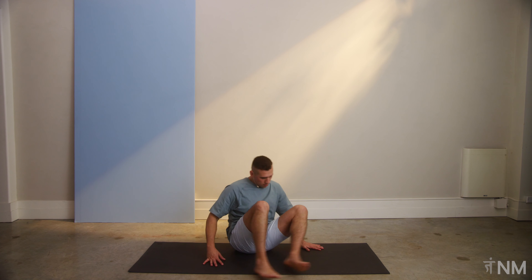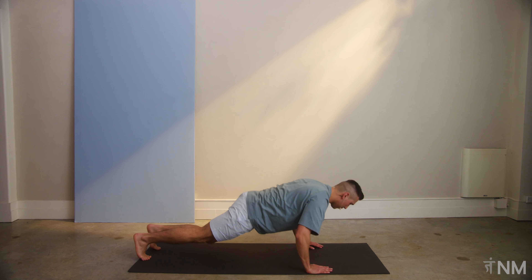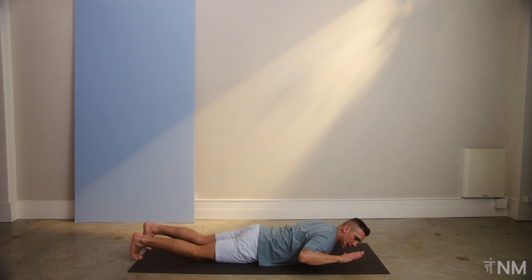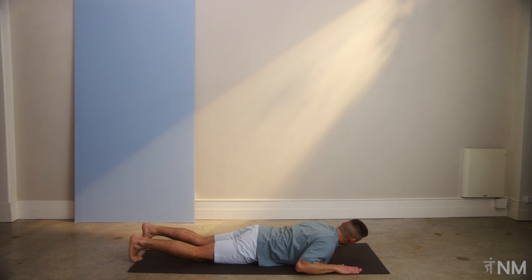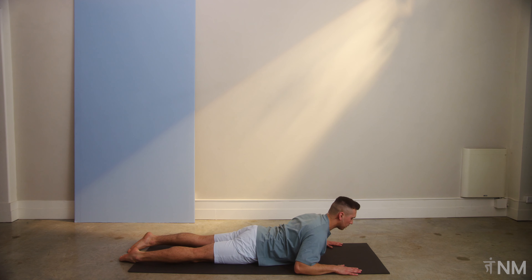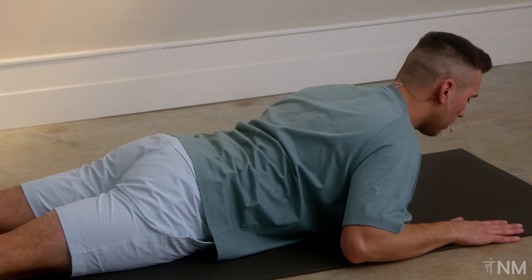Now let's make our way down to the mat with our chest to the floor. Nice and straight with our body, chest down. Bring these hands right here next to the ears, plant down nice and solid. Once we're in this position, we're going to do a baby cobra. We're going to use our back muscles to lift the chest up off the ground. Use these arms for support if you need to. Just lift. For a count of three, two, and one. Bringing it back down.